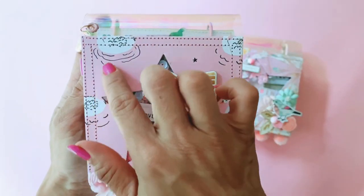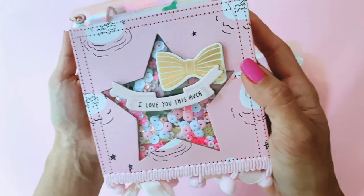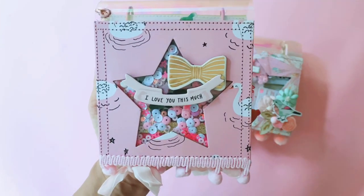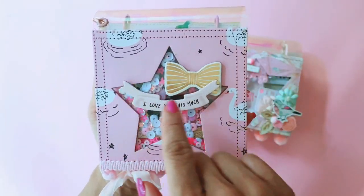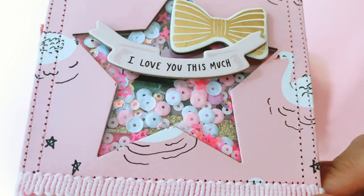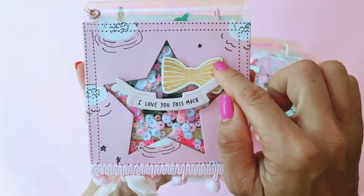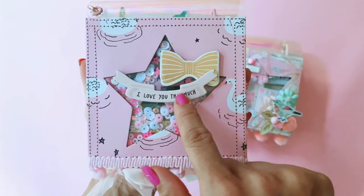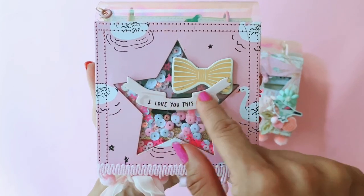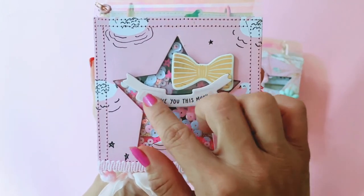This beautiful swan paper is from Sweet Story and it's such a gorgeous pink. I really love this paper — that's one of the things I can always rely on Maggie Holmes to incorporate, swans in her collections. I used a nesting star die to cut out the star shape and turned it into a shaker with some of my favorite sequins mixed together. Then on the front I used this beautiful bow from the Confetti chipboards, and this 'I love you so much' is from the Create Paper Magical Forest collection.